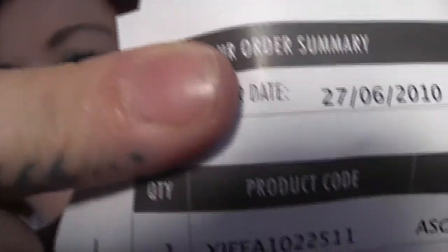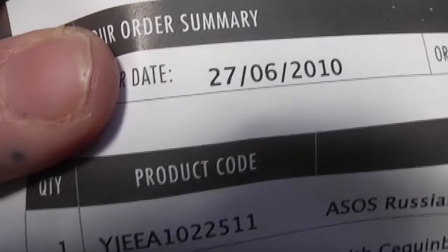So the shoes come in this little bag here. And when I've actually looked at the receipt, which is here, it has the date on which I ordered these — 27th of June 2010. Can you believe it? These shoes have been under my bed for over two years waiting to come out of their little bag.